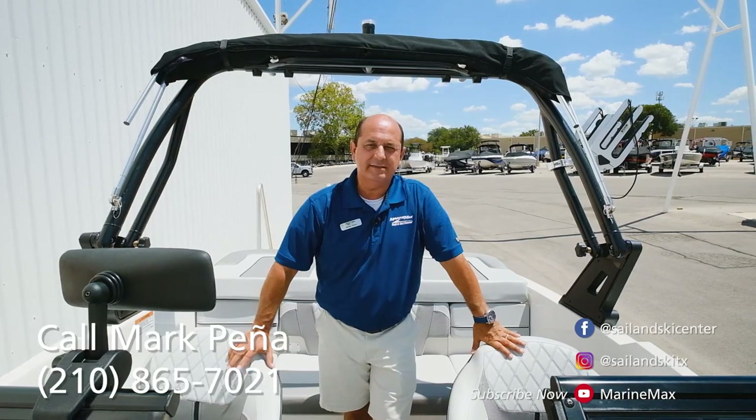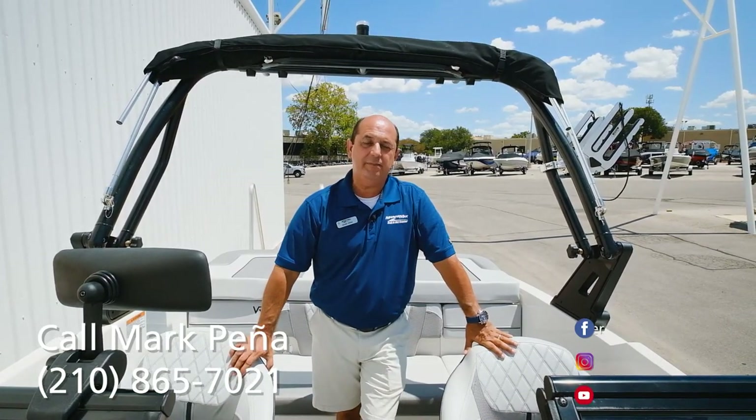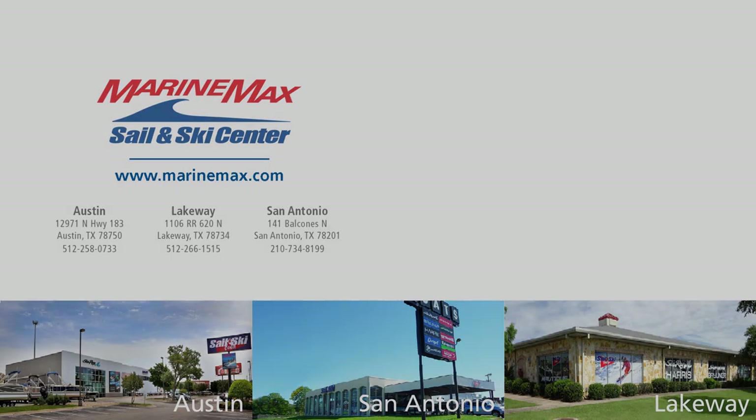So this is Mark Pena with MarineMax Sail and Ski in San Antonio. Hope you like the boat. If there are any questions you might have, please feel free to give me a call. We'll see you next time.